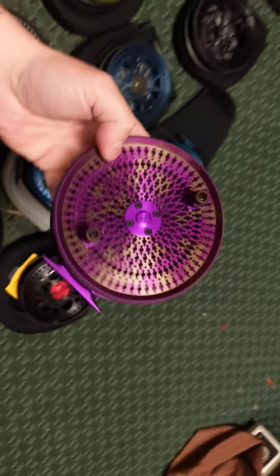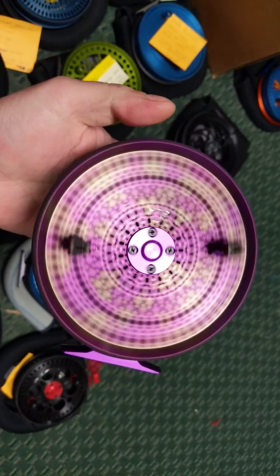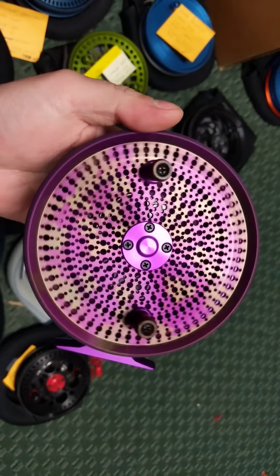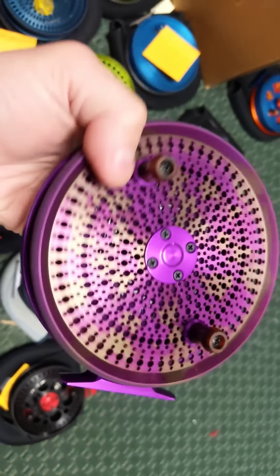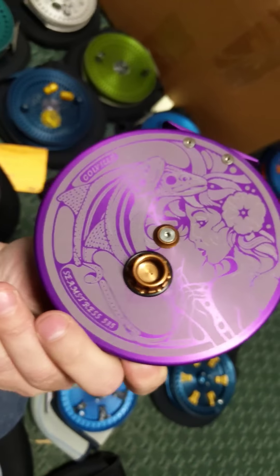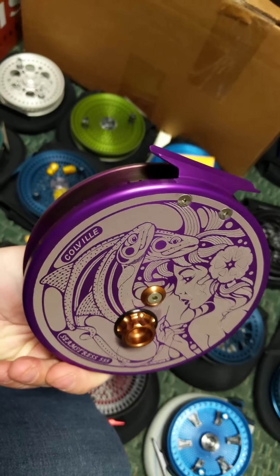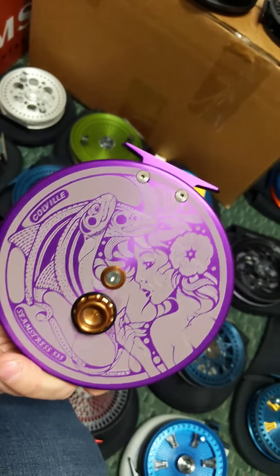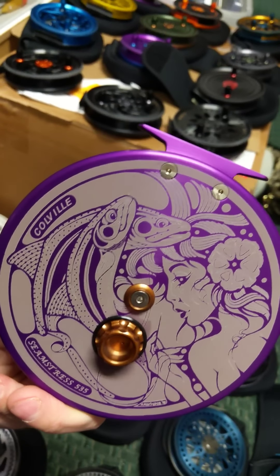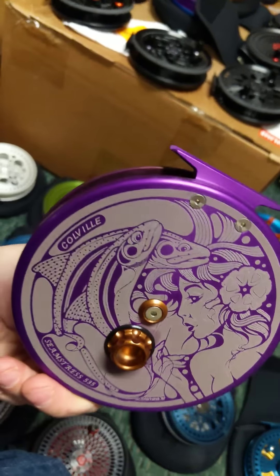This one is built — this is a Skittles reel. Seamstress — it's Concord Purple with Oregon Sage Splash. We threw some cat-eye copper handles on there, plus a copper knob. Featuring our beautiful Seamstress from Trevor Hawkins. The Seamstress is a beautiful Hawaiian lady with a hibiscus flower in her hair, and she is taking the river and threading the steelhead with the river, creating them. Wicked cool.